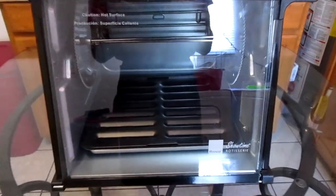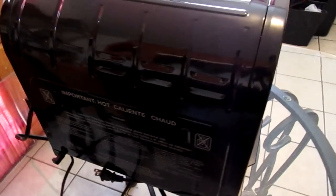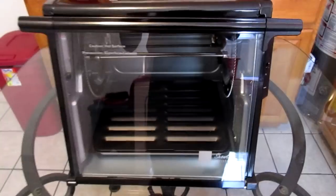Here is the Ronco Showtime Rotisserie 4000 series. It has dimensions of 18 inches width, 13 inches in height, and 14 inches in depth. It has a 15 pound cooking capacity, dial timer, heat shield, and 120 volts. This rotisserie has an all-metal design with the exception of the timer, which is hard plastic, and the glass door.